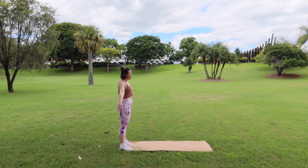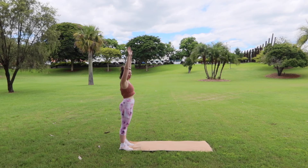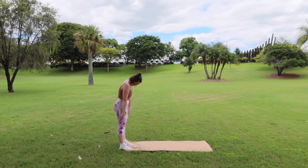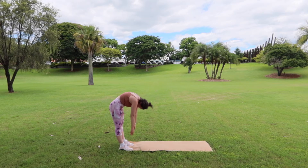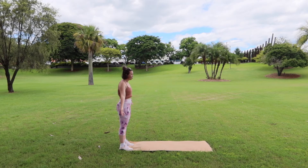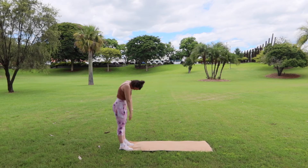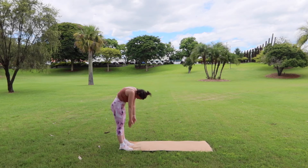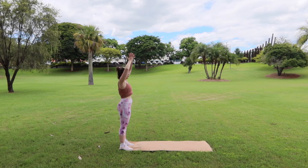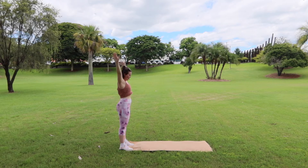This is going to be a nice flow style Pilates class. We're going to do a little bit of movement to warm up the body and then get into some really nice stretches as well. One more here. When you come back up, interlace your fingers and push your palms up to the sky. Hold for five, four, three, two and one. Dropping the hands back down by your side.